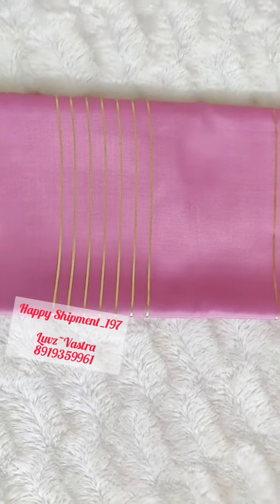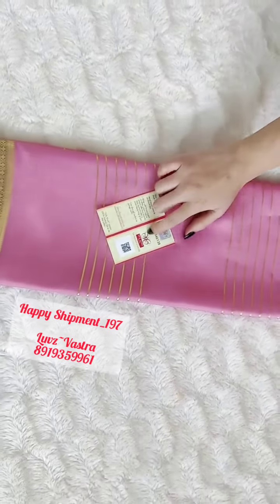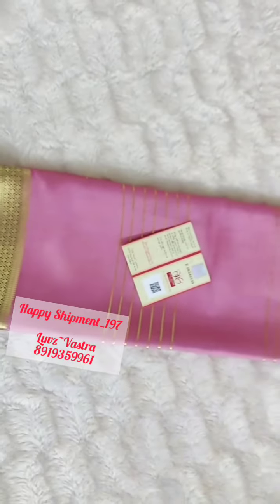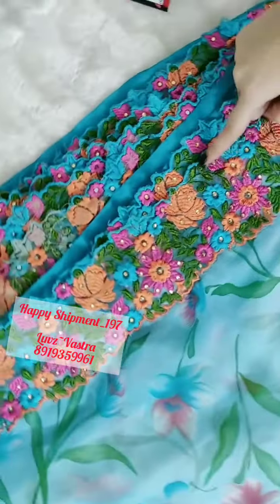This one has a silk mark too. Coming to next is the beautiful georgette crushed sari. This is a floral sari — you can see here a beautiful georgette sari all over with the cut work border given.